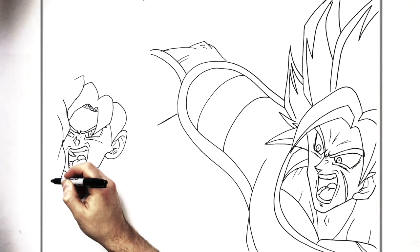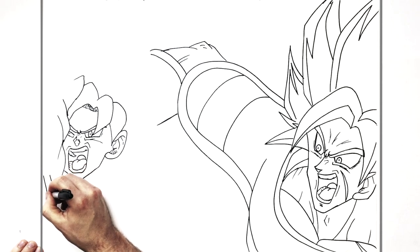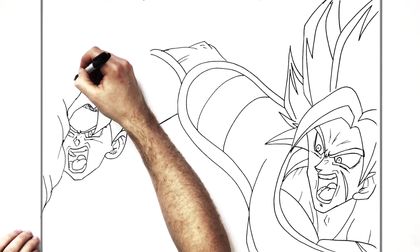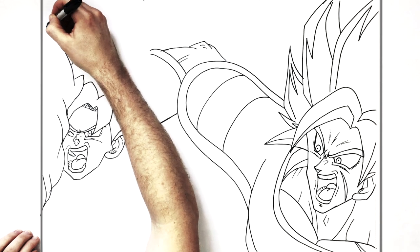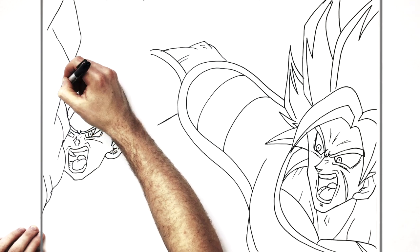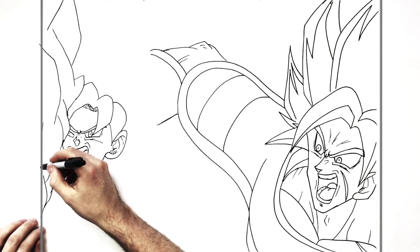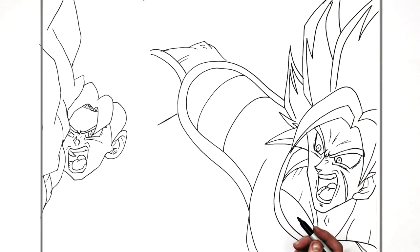We finish the ice so we know where his body will be. More ice chunks going down, and the top of the ice goes this way. This whole area will be colored blue and white.